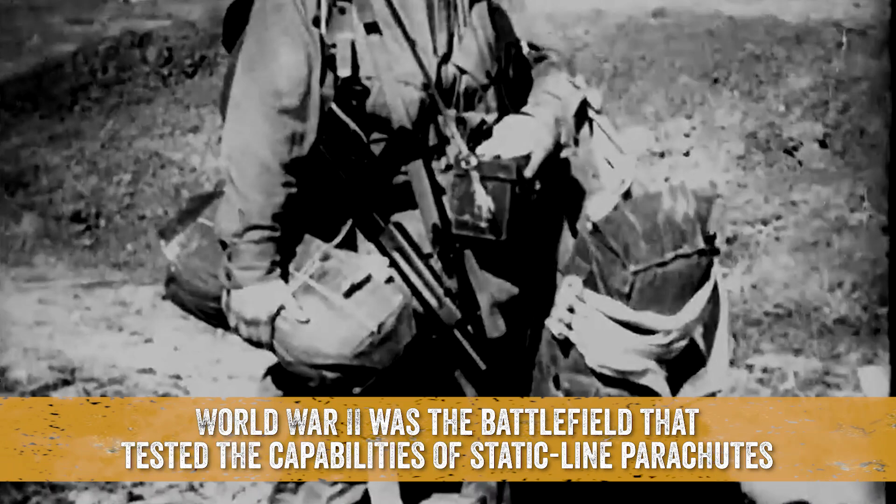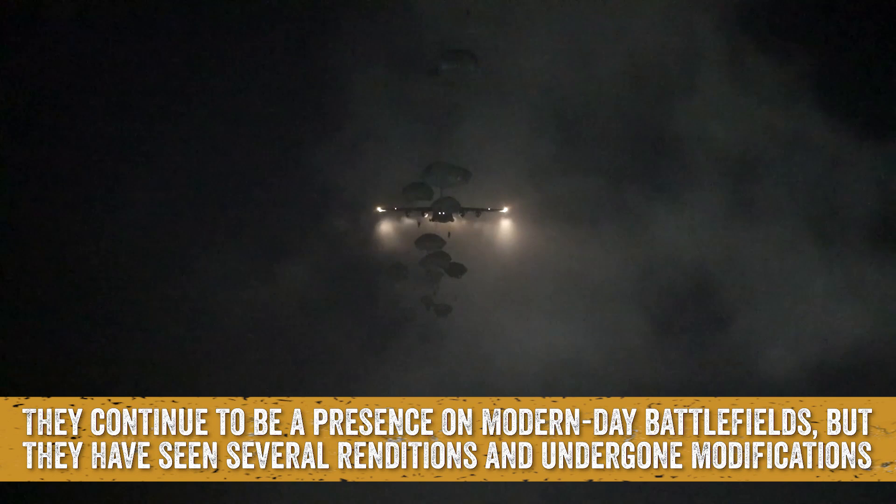World War II was the battlefield that tested the capabilities of static line parachutes. They continue to be a presence on modern-day battlefields, but they have seen several renditions and undergone modifications.